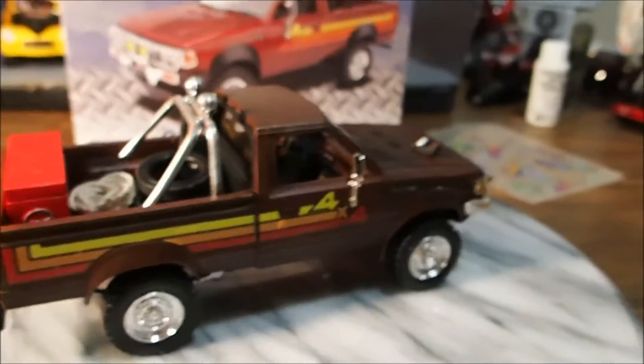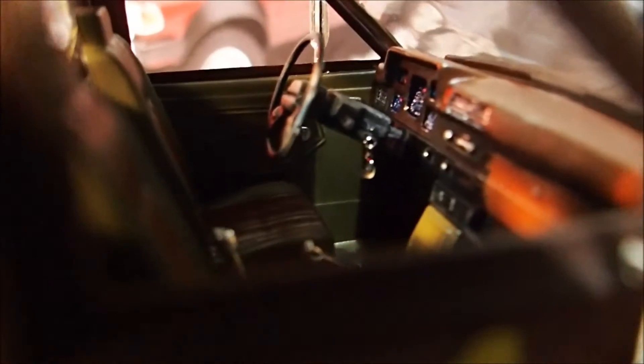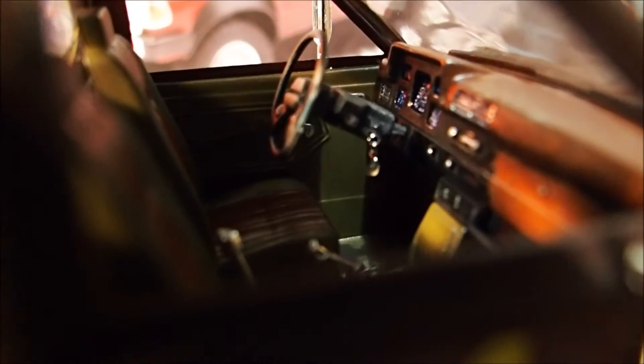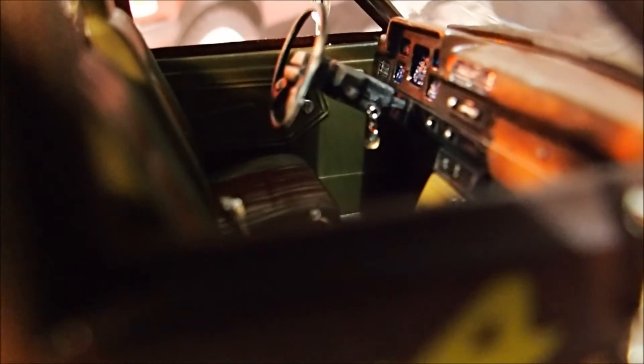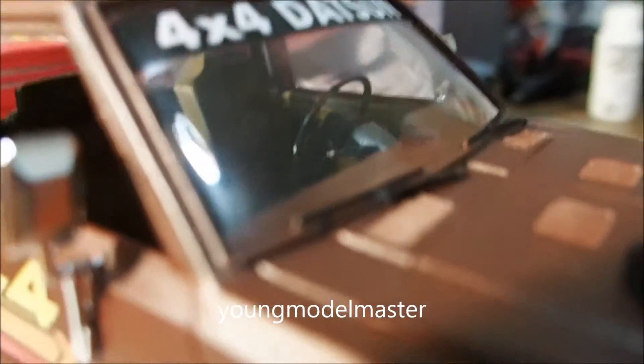I'm just taking off the stand here. And if you can see in there, in the ignition, there's a little keychain that I got an idea from Young Model Master. I was watching a video — he was doing a model for his cousin, I think. So yeah, check out his channel if you already haven't. He does pretty good videos.